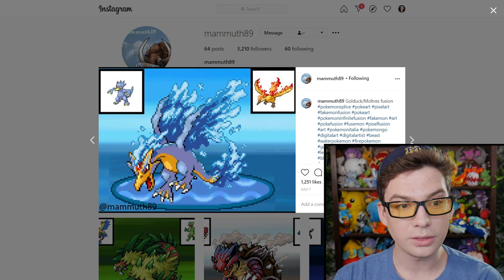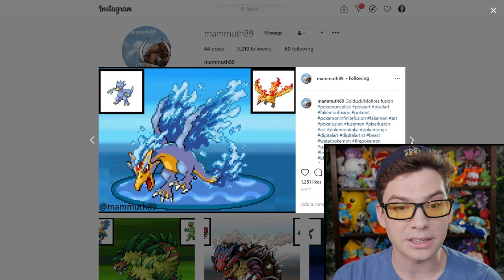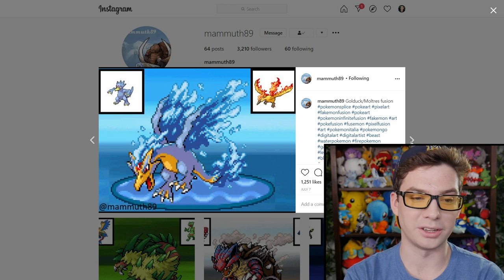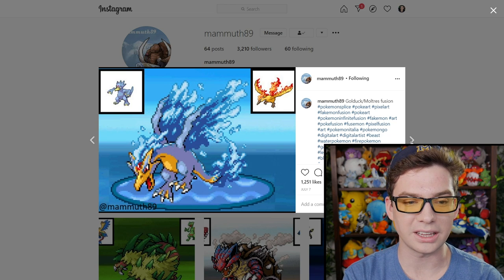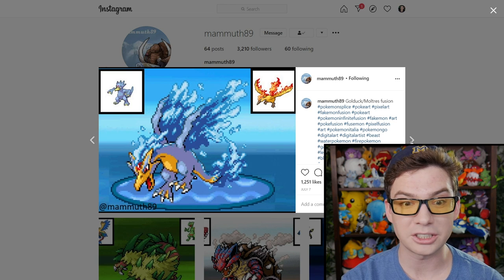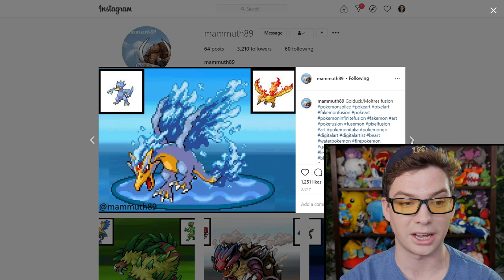Whoa! Golduck and Moltres — let's make a Water Moltres. That is awesome. I really like this one. It does genuinely kind of look like it could be the fourth legendary bird — the one that's for the water type. Very well done with this. I like this a lot.